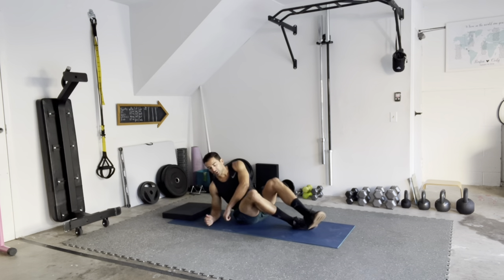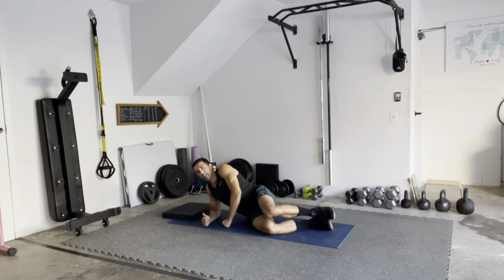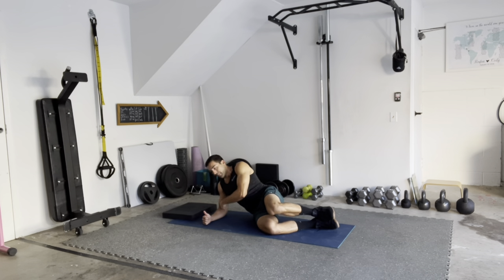So what we're going to do is get on our side, kind of like we're setting up for a side plank. My elbow is down on the ground, my shoulder is stacked right over my elbow, and then I have my forearm coming out to the side.